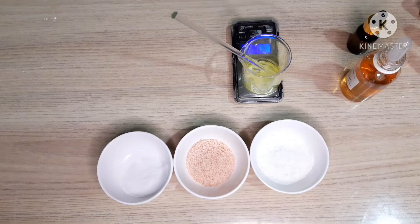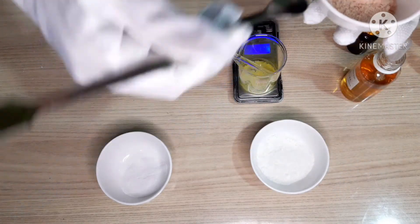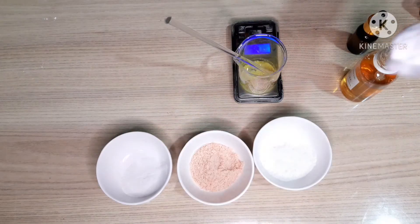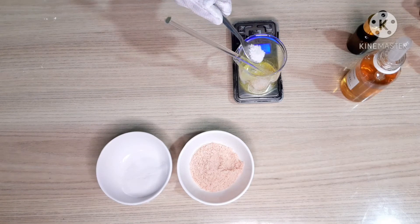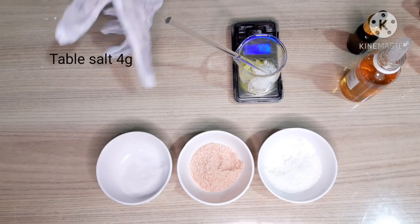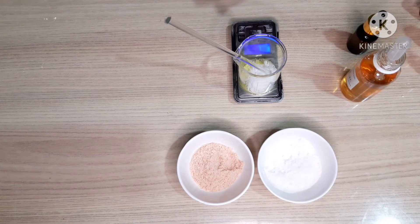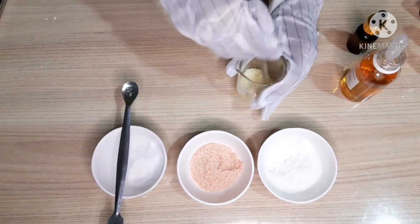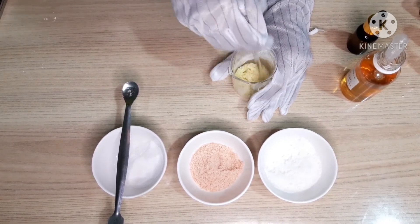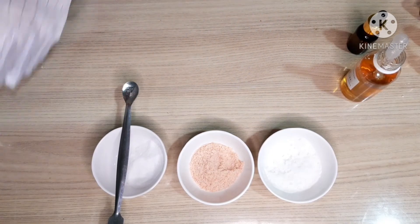Now we will measure out the salt. We will add 1 gram of Himalayan pink salt. Next goes the Epsom salt of 4 grams. The next one is table salt of 4 grams. Now we will mix everything properly. You can crush the Epsom salt if it is not fine, or you can grind it.